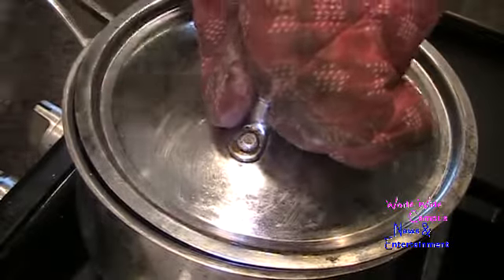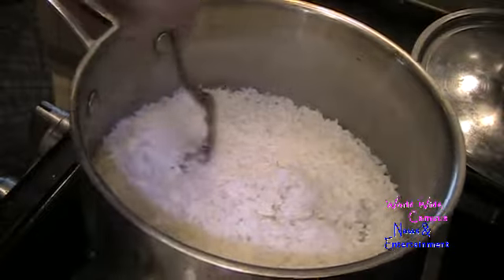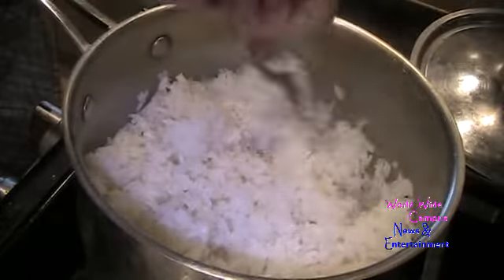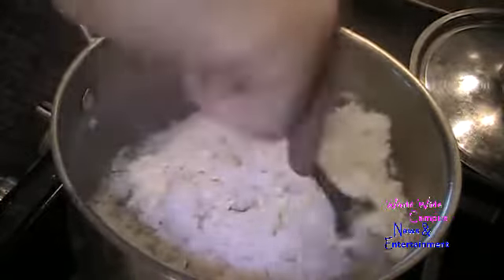After 15 to 20 minutes, I check on the rice by flipping it up with a fork. You can see the rice is nice and tender. Now I'm going to add the rest of the ingredients.